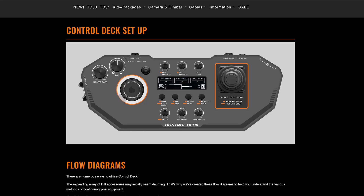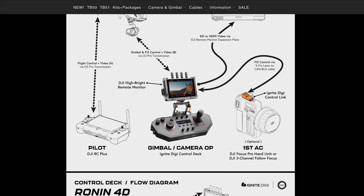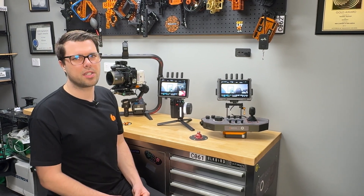On the control deck setup page, we have flow diagrams that will show you the signal and power setups for each of these rigs. Check them out, and if you have any other questions, please reach out.